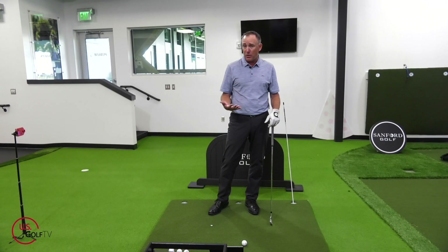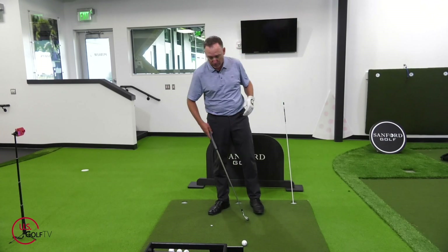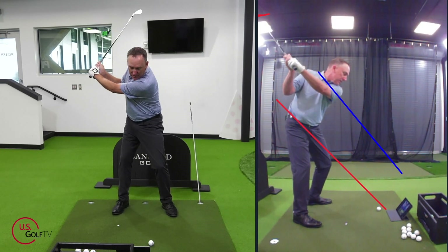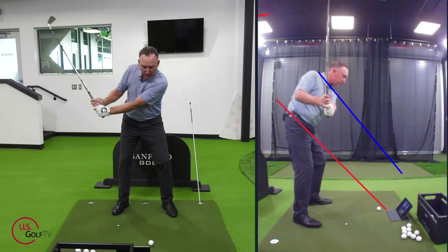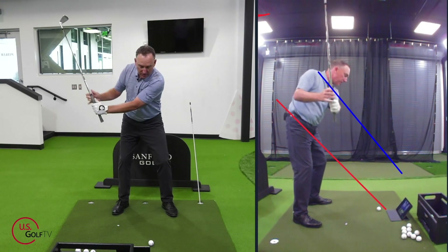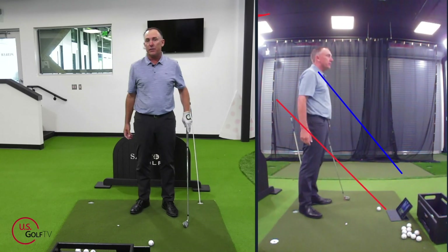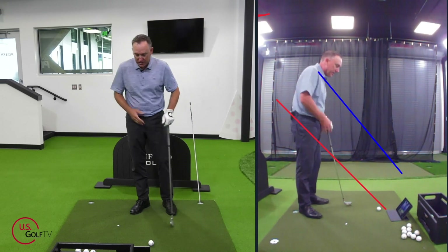Typically what we'll see for high handicap golfers — especially if you're slicing — is the downswing works out towards the blue line. The hands work out, and the club shaft steepens. This would be steep; this would be shallow. Everything works down and to the left if you're a right-handed golfer. That's the area we're looking for, and that's what we want to avoid.